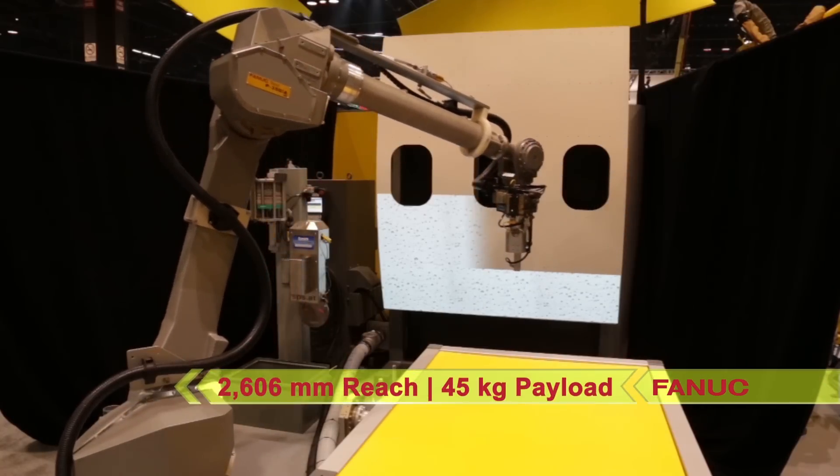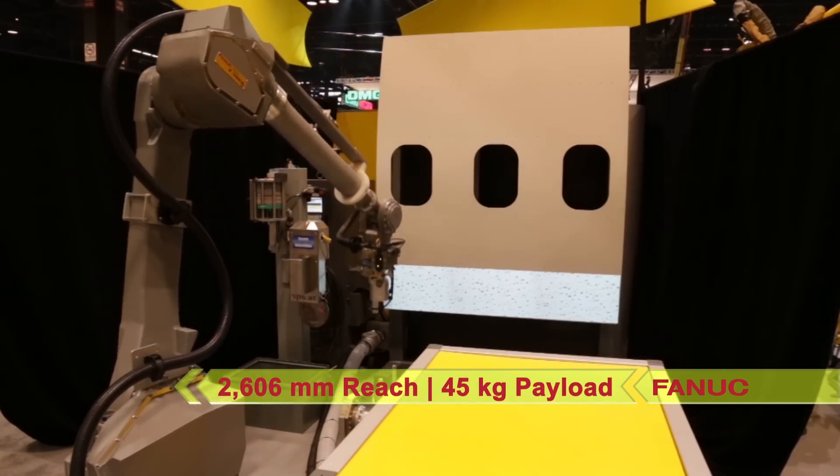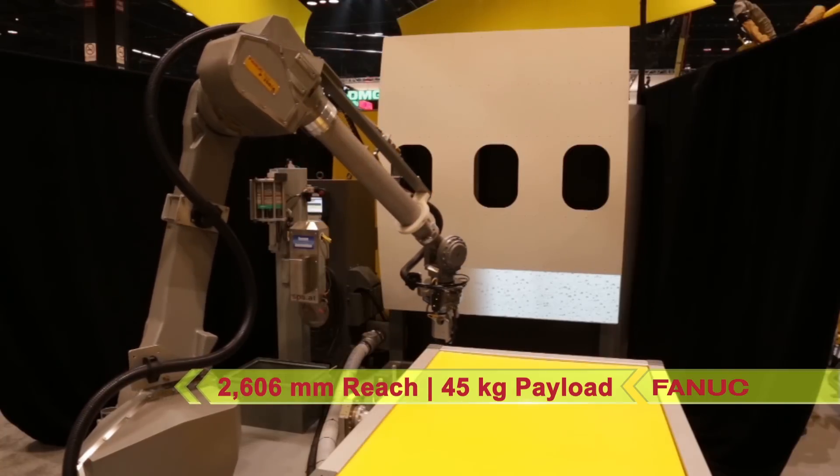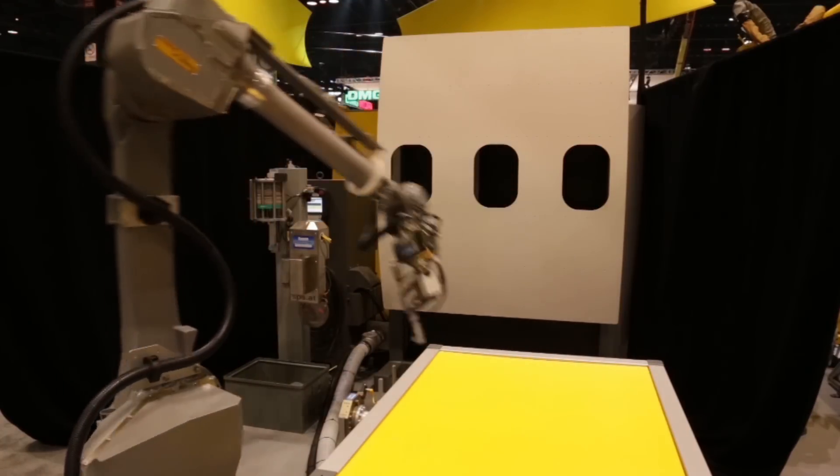This, coupled with its 45 kg payload, makes the FANUC P350IA45 the strongest industrial robot in the C1-D1 classification.